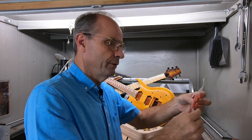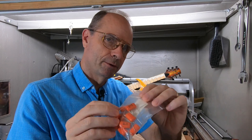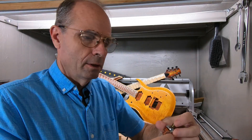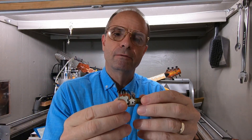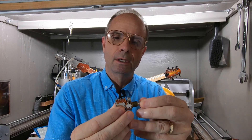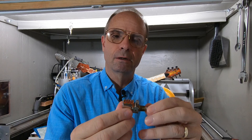I think Gibson uses these big orange capacitors sometimes. These are special pots if you want to do coil tapping and that sort of stuff, and that is actually what is in this build. I don't know if I want to go to all that trouble, but they are available.